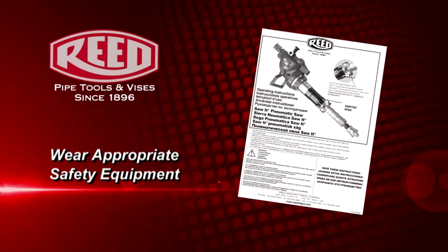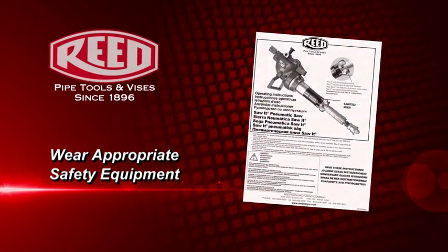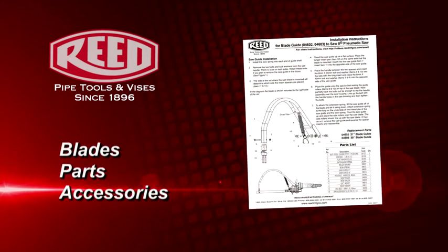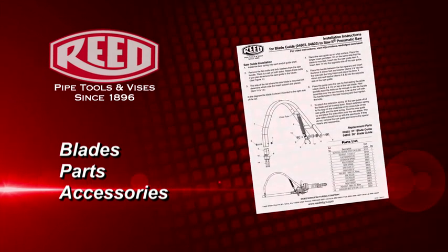Prior to operating any Reed equipment, carefully read the instructions and always wear the appropriate safety equipment, including safety glasses. For blades, parts, or adding accessories, refer to the selection charts in the operator's manual or online.